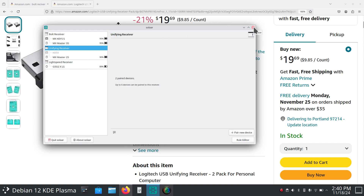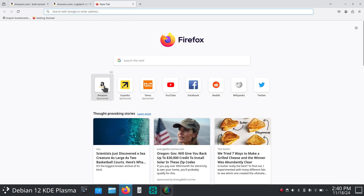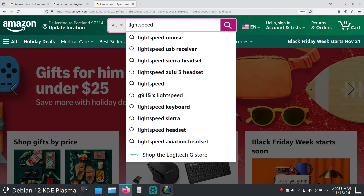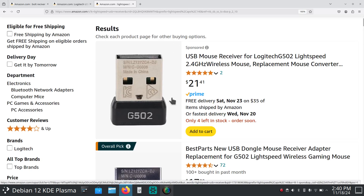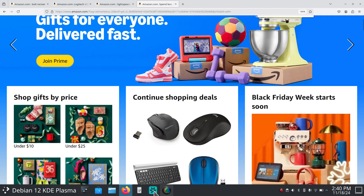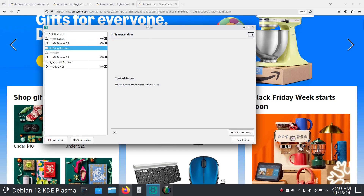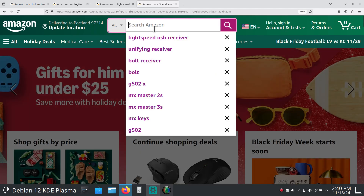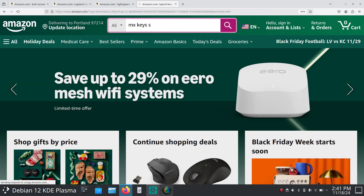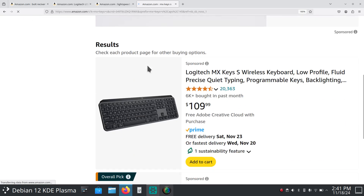The Lightspeed receiver looks like that — and that's what the gaming mouse is using all by its lonesome. Let's talk a little about the devices I'm currently using and what they look like. So the MX Keys S — if you're in the market for controlling more than one computer, you may want to look at some of these things. They're not too cheap but they are nice keyboards nonetheless.